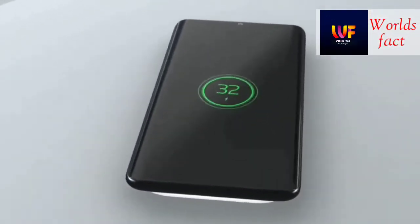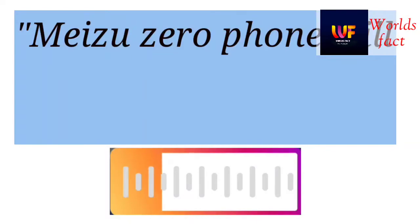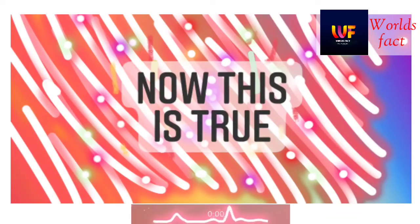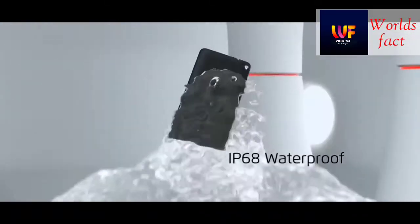The main screen or display itself will release the sound. If you put the phone in water, it will not be damaged for 30 minutes.